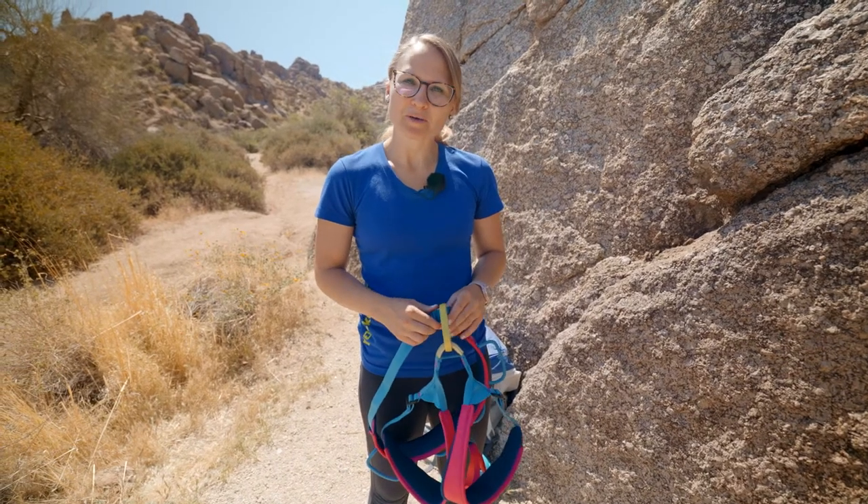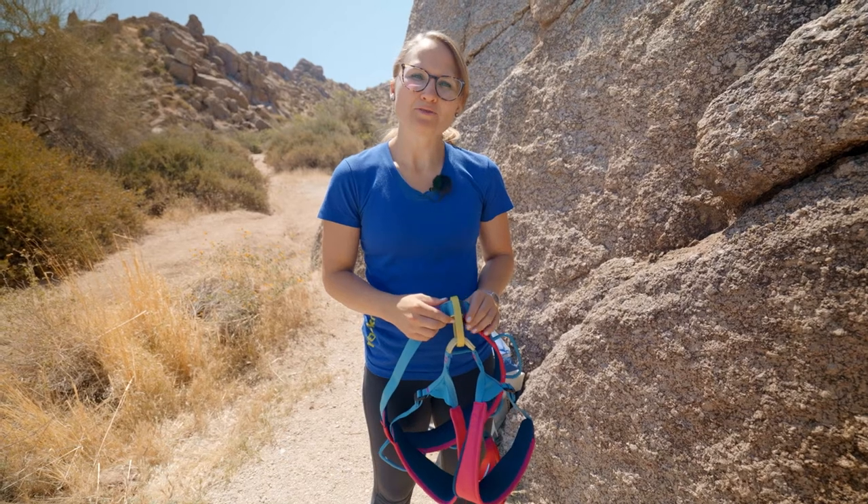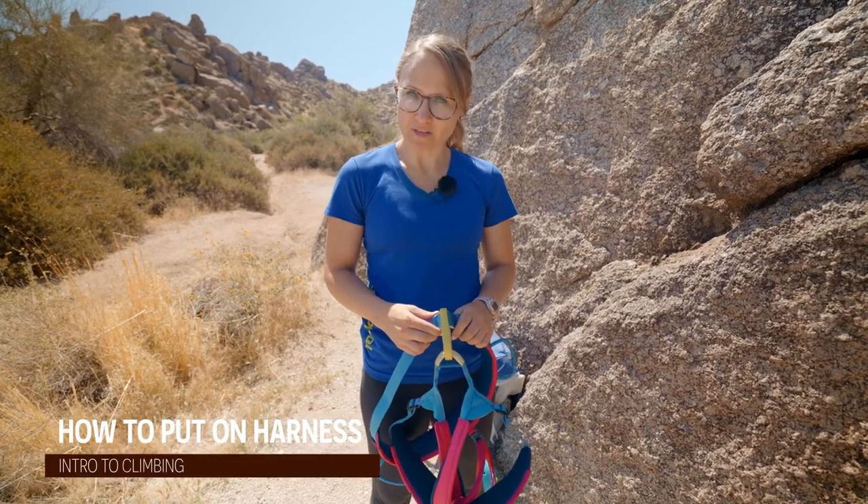Hi, I'm Lauren with Stoneman Climbing Company and I'm going to show you how to put on your harness and prep for the climb.